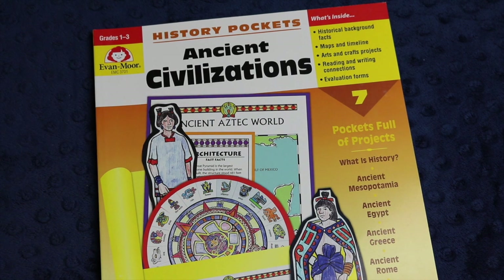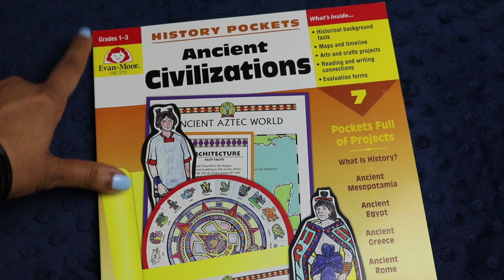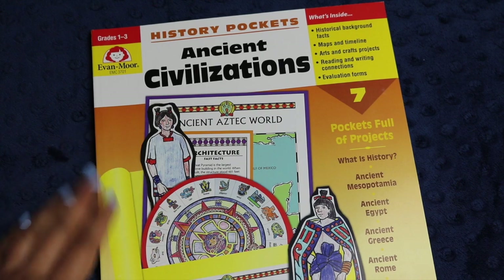Today, I will be talking to you a little bit about History Pockets from Evan Moore. This one in particular is Ancient Civilizations, and it is designed for grades one through three, though honestly, I think that even older kids would enjoy it if you have a mixed age group in your homeschool.